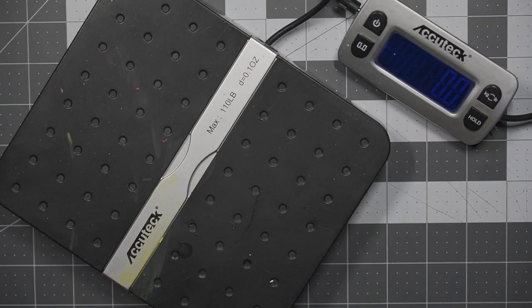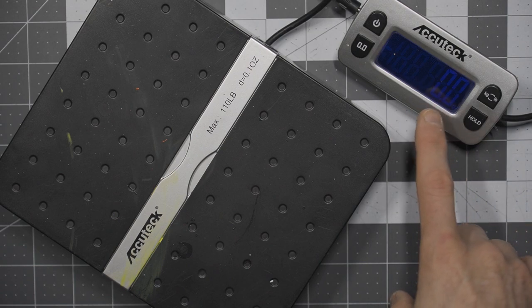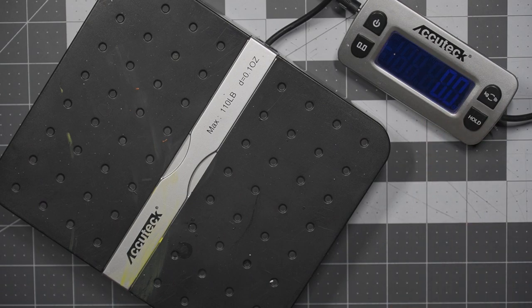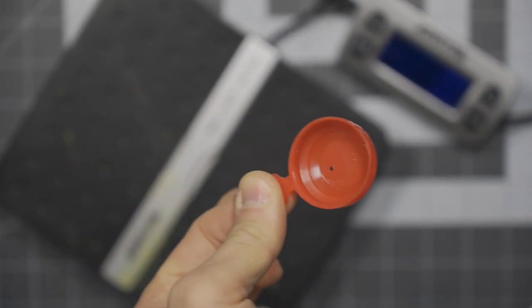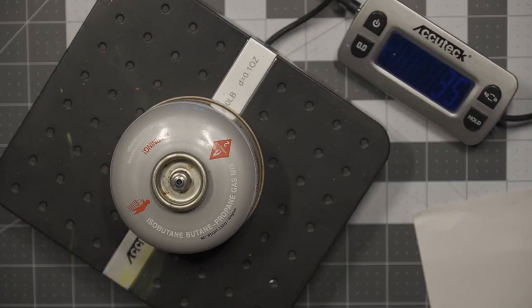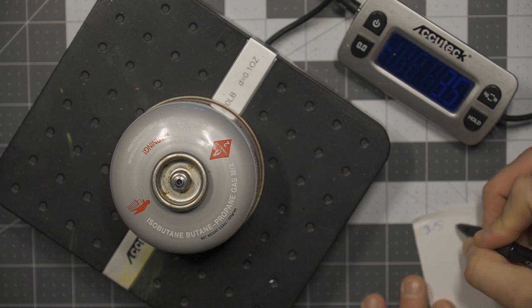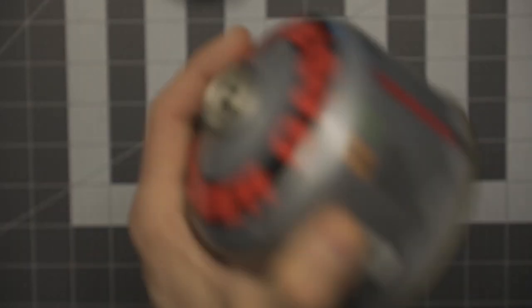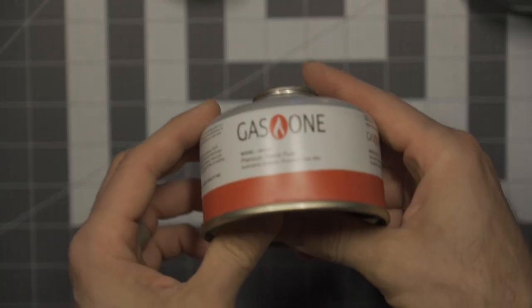I figured I would measure this by weight. Right now I have the scale zeroed out at 0.0 ounces. Taking my first fuel canister and removing the cover — this is what I'm trying to transfer into — the base weight here is 3.5 ounces. We'll see what this weighs in at after I try to transfer the fuel. I'm going to take the leftovers from these two canisters and try to transfer them into the smaller one.